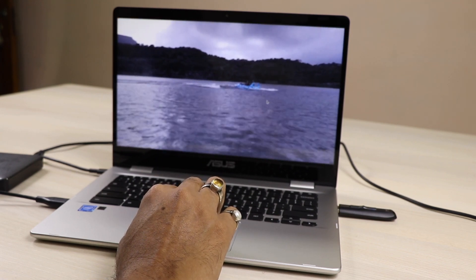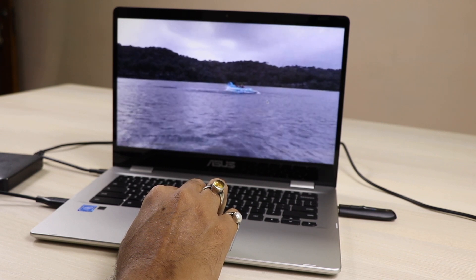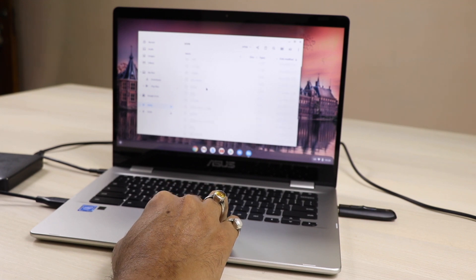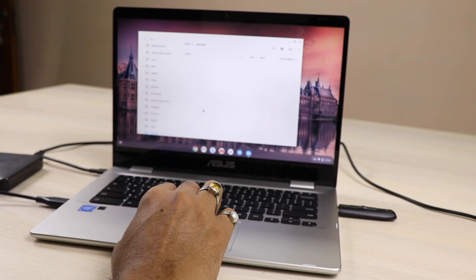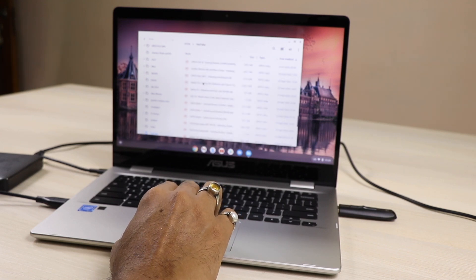This is a touchscreen Full HD model — the C423N. Don't get confused: there is a normal C423 which is HD, but this one is Full HD. There was a lot of confusion, so I want to clarify — the hard disk can definitely be used in this laptop.